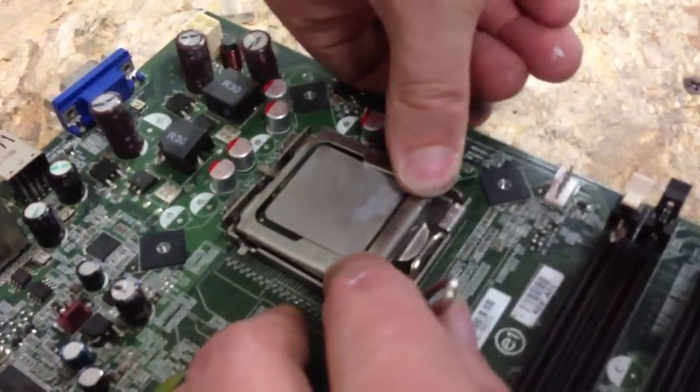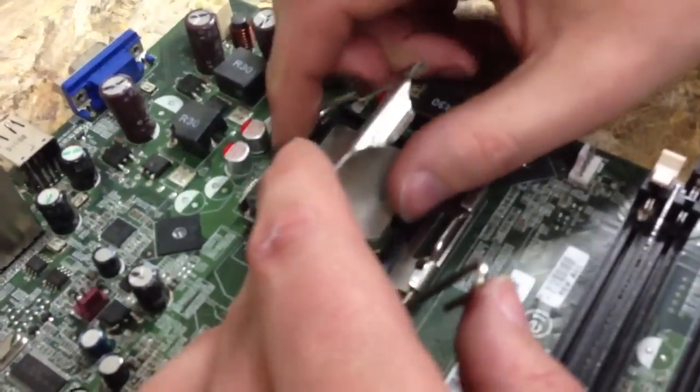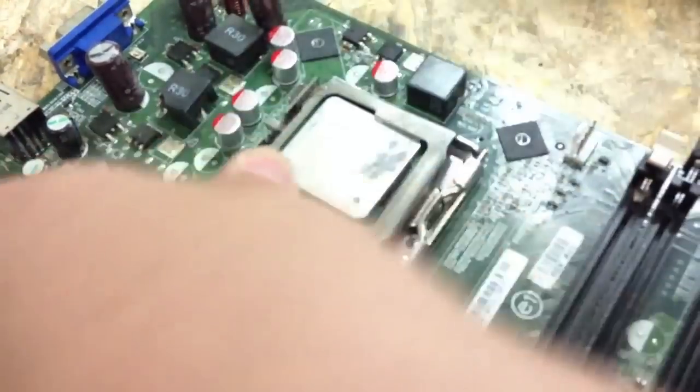A lot of people think you can't do this, but you just have to do some modifications. It's usually right here where they give up, but I'm just going to give it a little force to push it down. Yeah, it's almost there. There it goes — you got it.